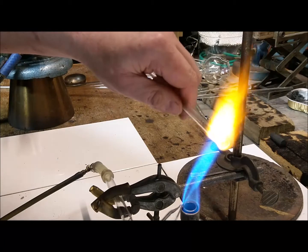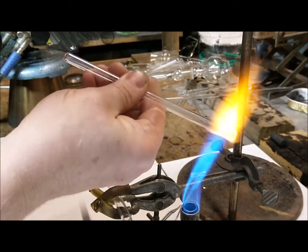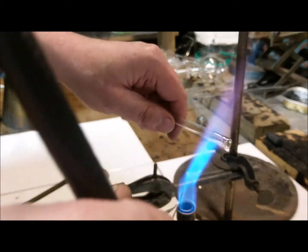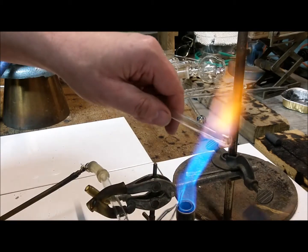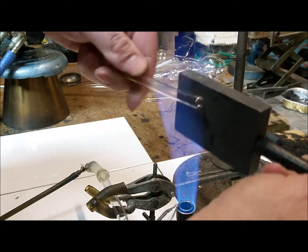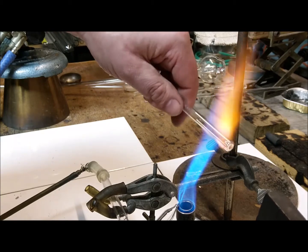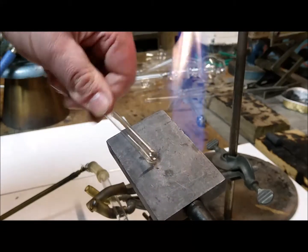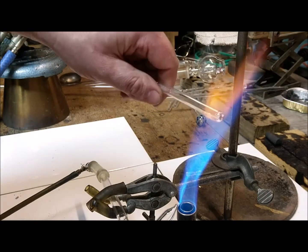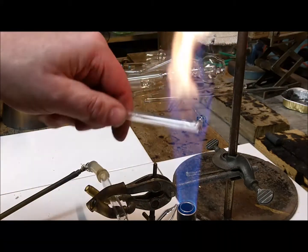I'm heating this up now and I'll give it a bit of a blow as well as a little bit more straightening — a little bit more of a puff, and now we'll just use some lighter heat. Not so hot, just enough to give it that last little bit of straightening. Just a little bit of soft heat to anneal it. And that's it — that'll be the base of your ampoule.